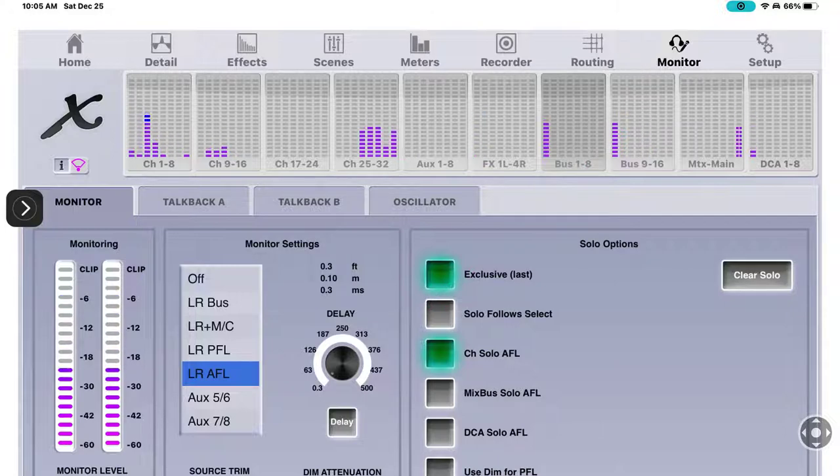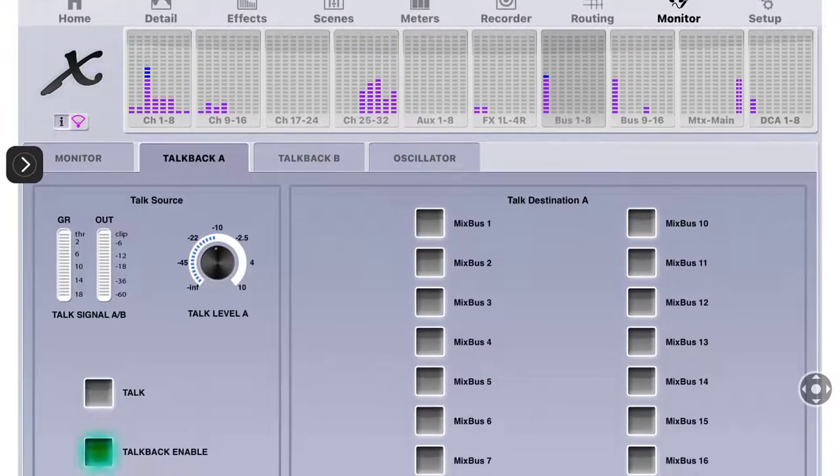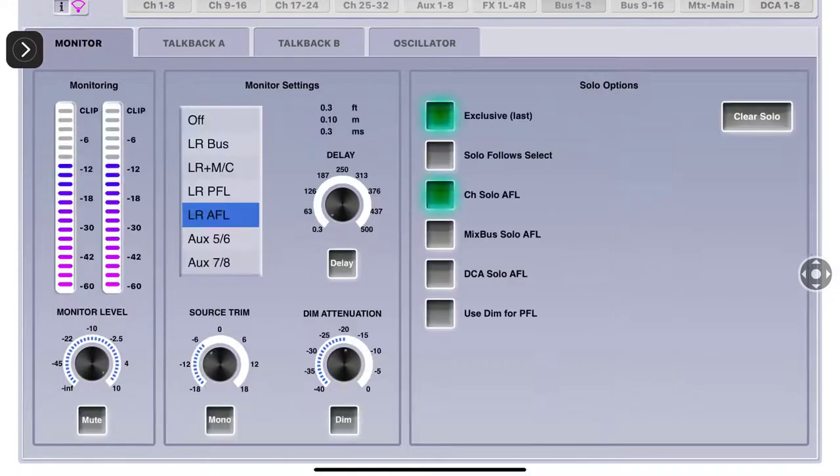Monitor - you can see talkback A, talkback B, and the oscillator. This is how you mute the monitor if you're using the iPad to listen. I've got it sitting pretty high. Left-right after final listen means when I solo something I'm going to hear the effect with it. Source trim I leave at minus 6. If you want to dim it - when you solo a channel it's going to get much louder, so you want to dim it. I set mine at negative 20.